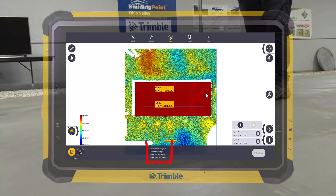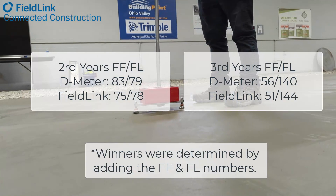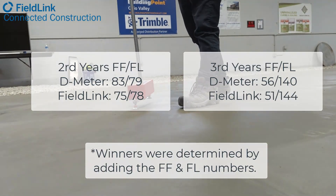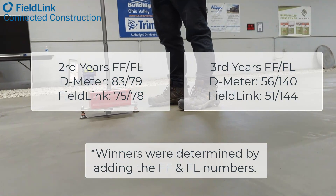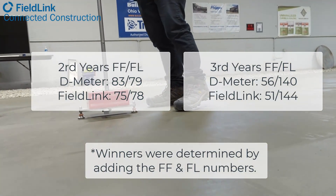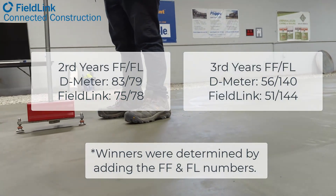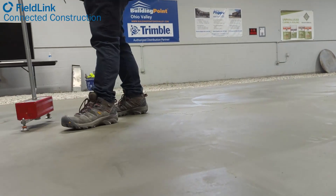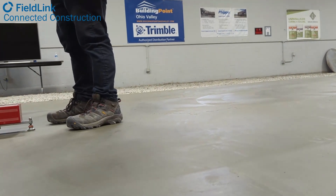The second years had an FF75 and FL78 according to the scanner. Jeff with PSI actually measured them at about FF83 and FL79. The third years had an FF56 and an FL140, and FieldLink and the X7 scanner read it at about 54 and 139 — so really matching it pretty well.